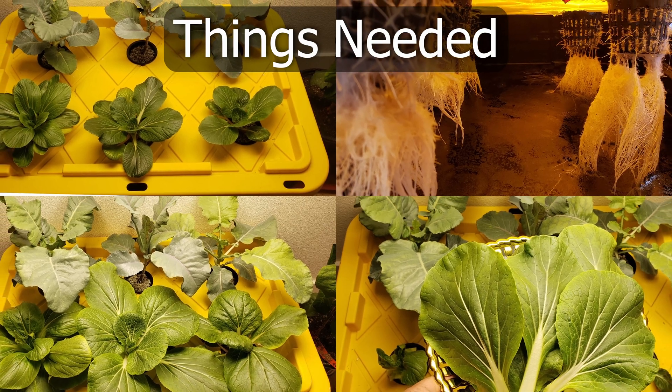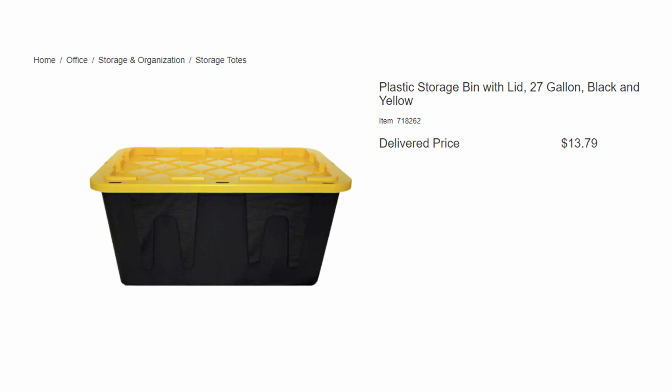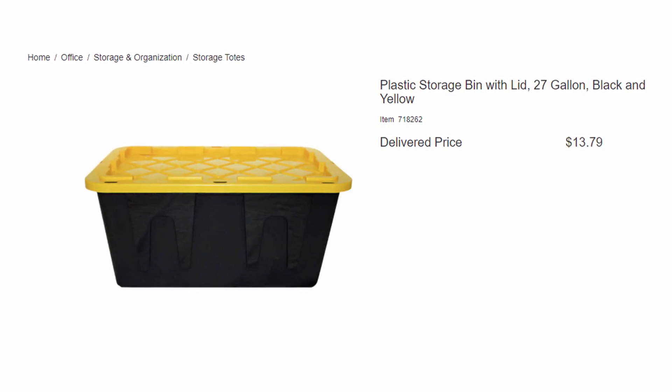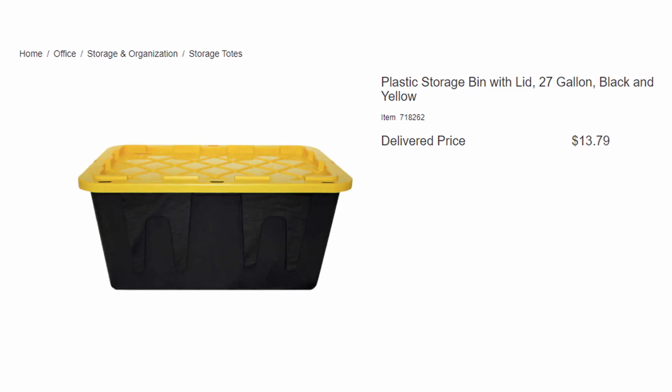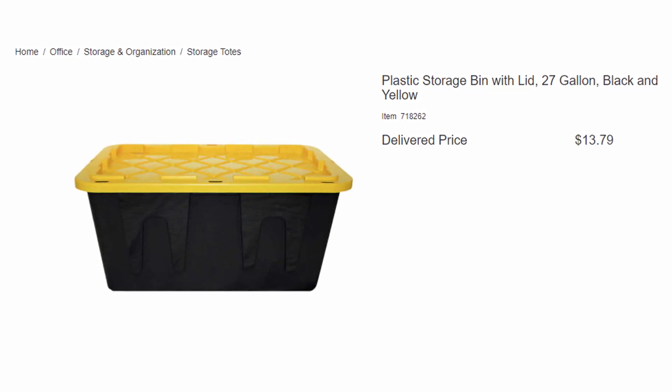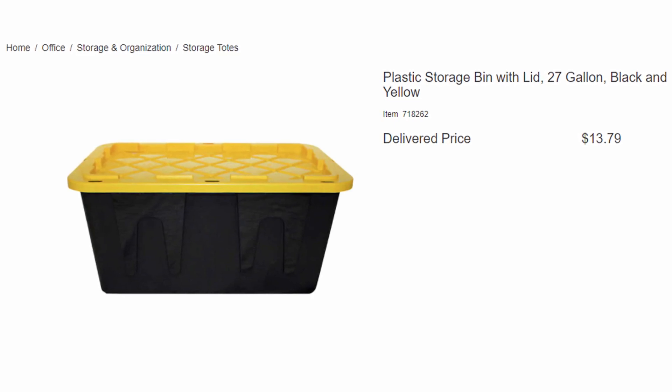Here are the items you will need to set up your own Kratky hydroponic system. You will need a container. The best size I have found is this storage tote, which you can get at your local Costco or Home Depot. This 27-gallon tote can store enough water and nutrients for most plants.